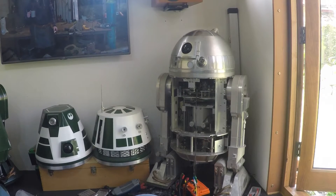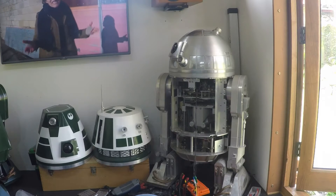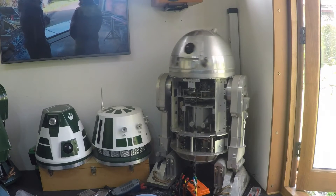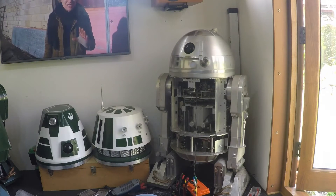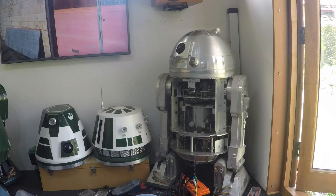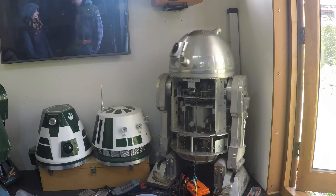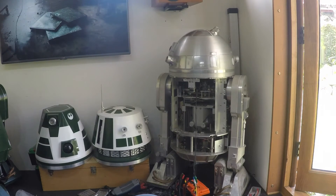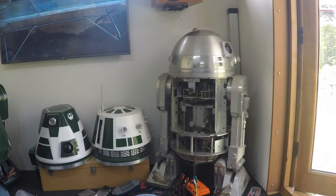Looks like we have a winner. This is the 360kV and the 16 to 1 box. Minimum speed is OK, maximum speed is acceptable, quite nice control. That noise is changing direction — it's the speed controller feeding it the wrong direction, so I'll probably work that out eventually. It's working really well; the noise on this combo is definitely better.